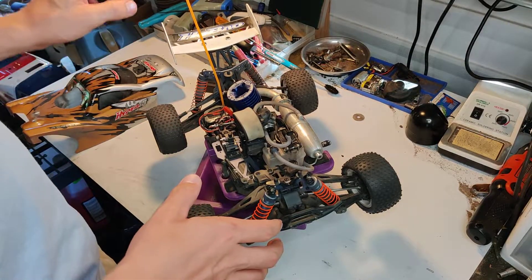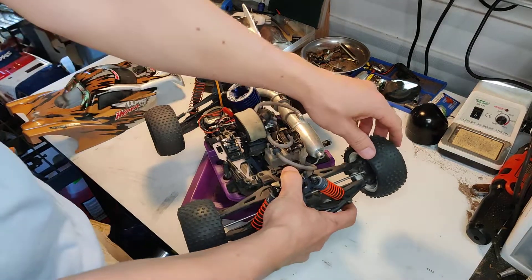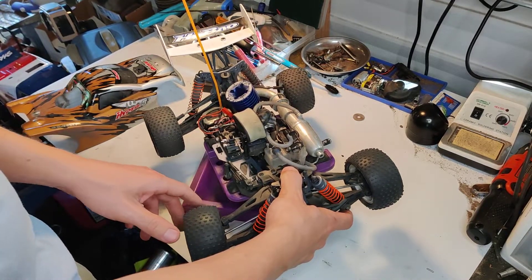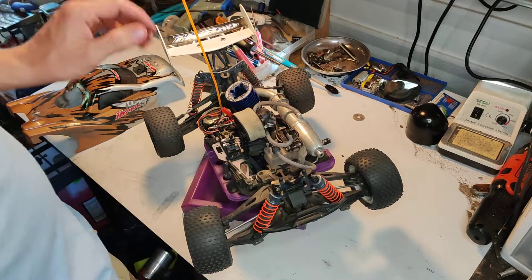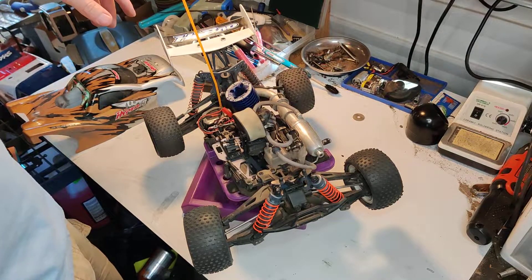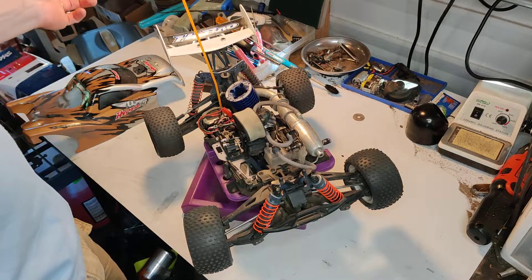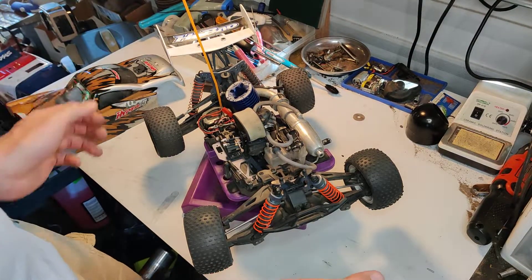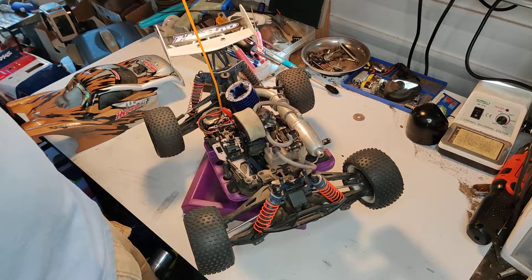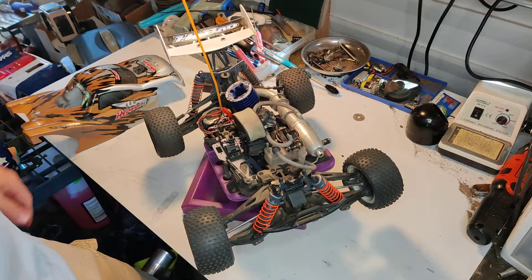The drivetrain holds up well. I haven't had any problems with the pillow balls yet. I'm not too hard on it — I just drive down a dirt track in my backyard, topsoil sand basically here in Florida. No big crazy jumps or anything. If you're into big jumps, I wouldn't think this would hold up — you'd want to keep it tame. If not, this probably isn't the vehicle for you.